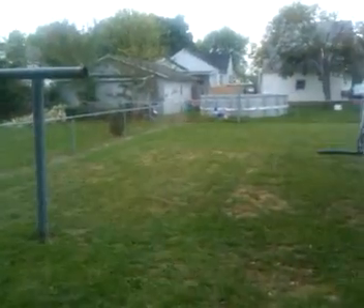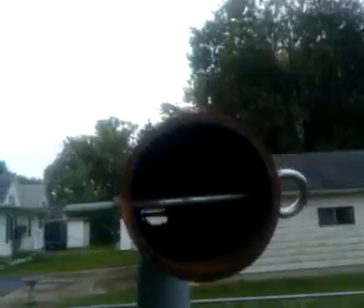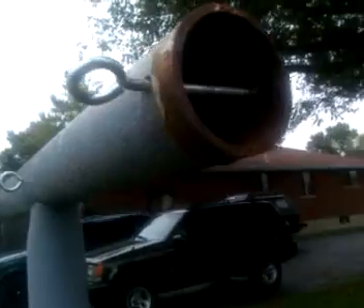I have some of these old clothesline poles from the house I purchased — it's from the 50s. I've got two of them here. These things are super thick; you really can't get a good picture of how thick the walls are, but they're probably quarter inch or better. So I'm thinking about cutting these things down.